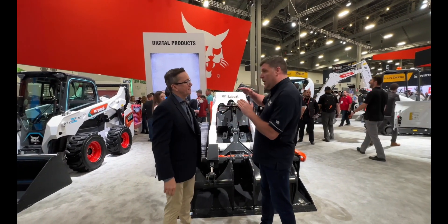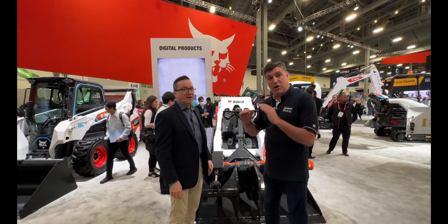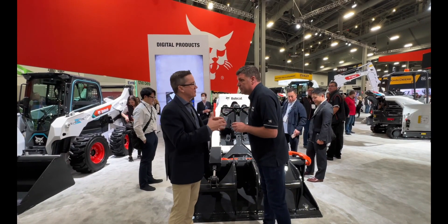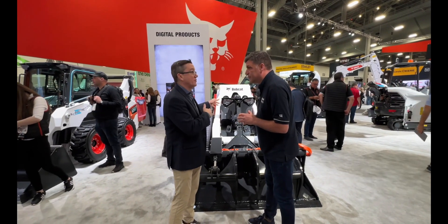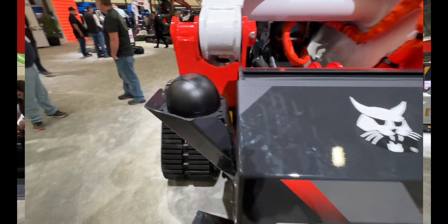Look at the height difference — this is really changing things up in terms of where you can put this machine and the types of jobs it can do. We've already had customers come to the booth to say, 'I have special applications — I might be in mining or doing other things and I don't want a cab. Can we get this machine to do that?' And yes, it can.